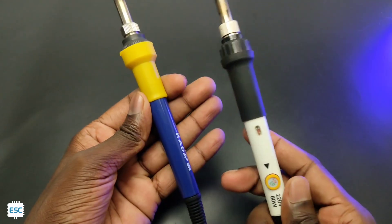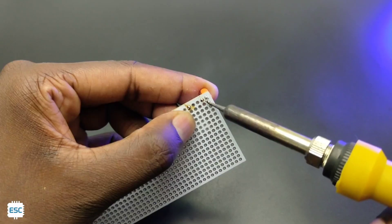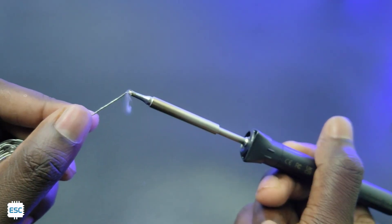Hey there! A soldering iron is the most important tool for an electronic hobbyist. A good soldering iron is necessary for getting good and clean solder finishing. Today let's see more details about the MINIWARE LATUS TS-101 Smart Soldering Iron.